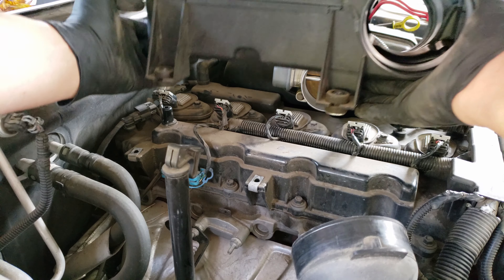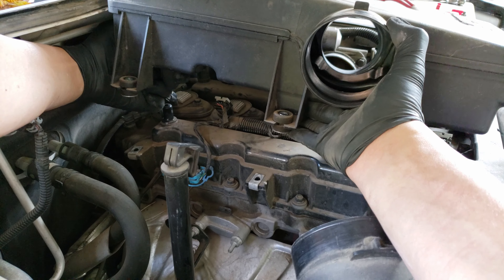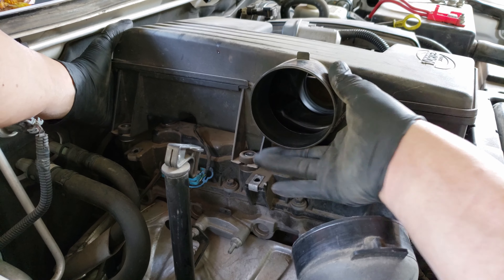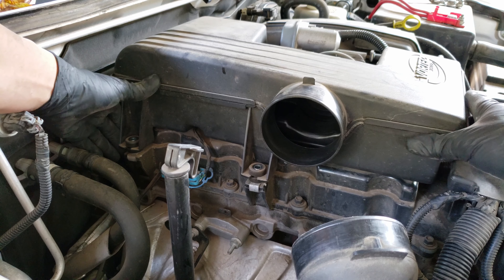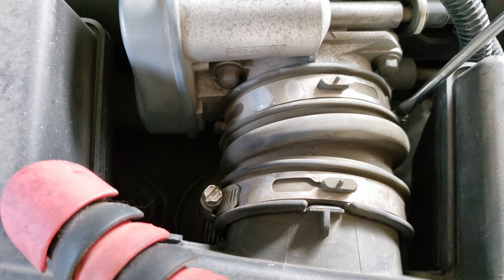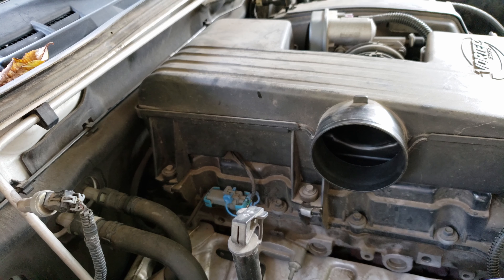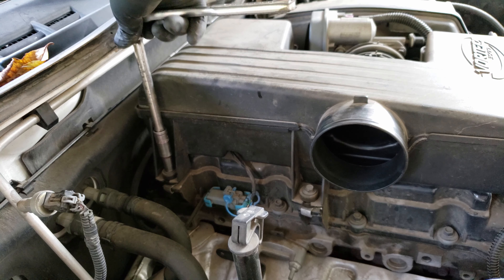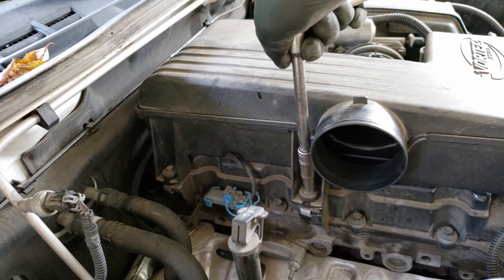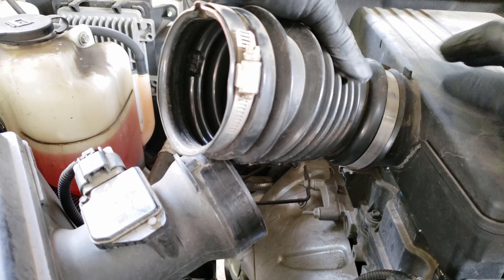Now to get the resonator on. I find it easier to install it with the intake tube on and install them together. When installing it, you'll want to get that hose under the resonator on first, followed by sliding in the intake hose to the throttle body and getting it into position. Reinstall the vacuum hose, tighten both clamps, then install and tighten the two hold-down bolts. Finally, reinstall the intake tube and tighten down the two clamps.